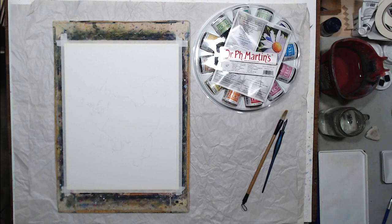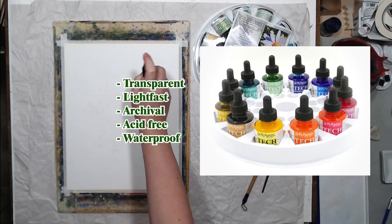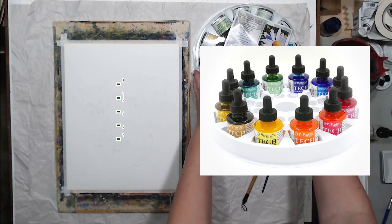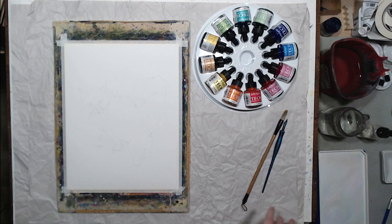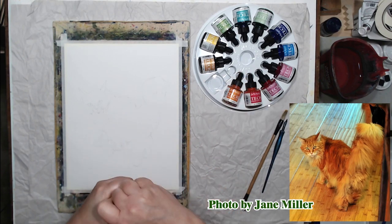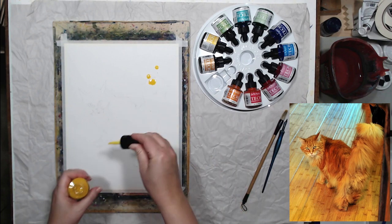In this video I'll be testing the set of Dr. Ph. Martin's technical inks. I want to see how suitable they are for line and wash sketching and whether there's any advantage of using these inks over watercolor. I'm going to start with my favorite way to create line and wash paintings: creating a very free-flowing wash first.